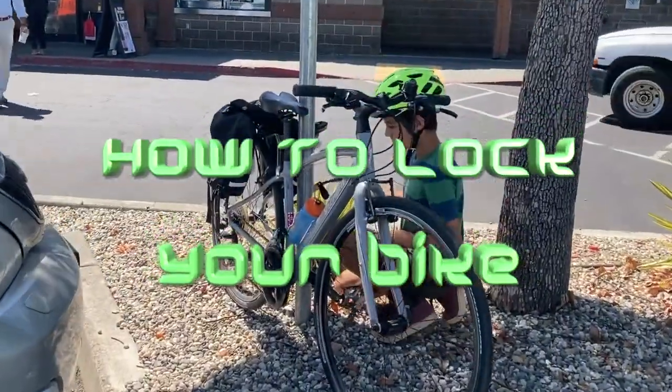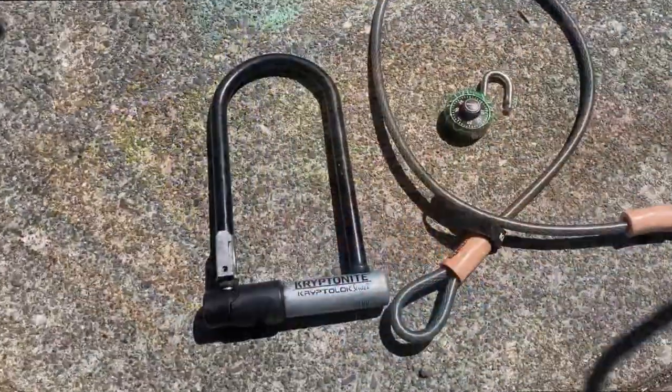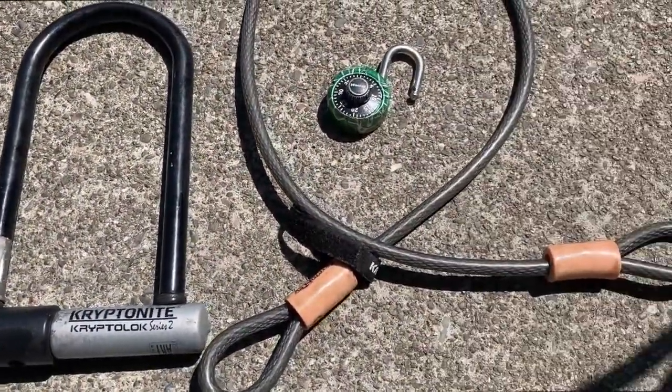It is really important to lock your bike, so let's learn how to lock your bike the best way. There are two main types of locks you can buy: a U-lock and a cable lock.